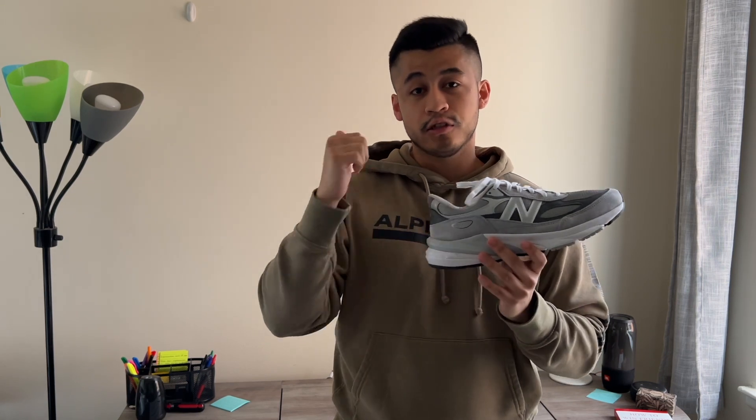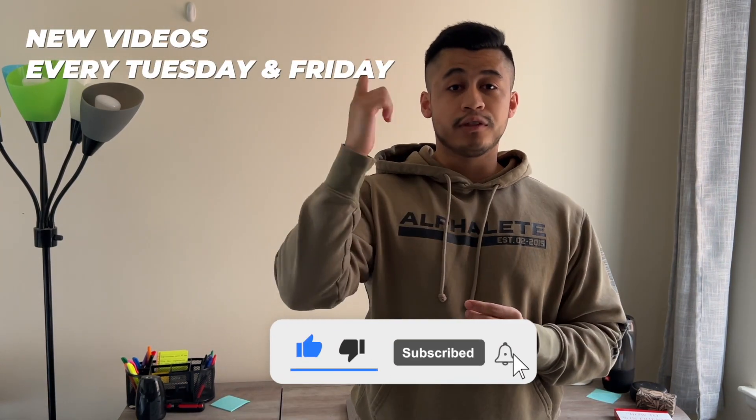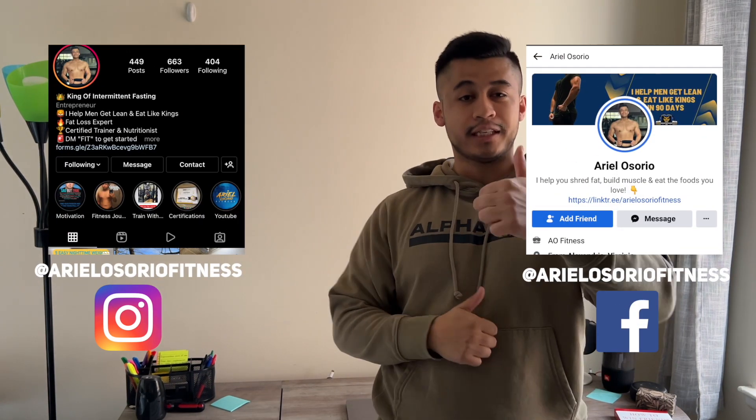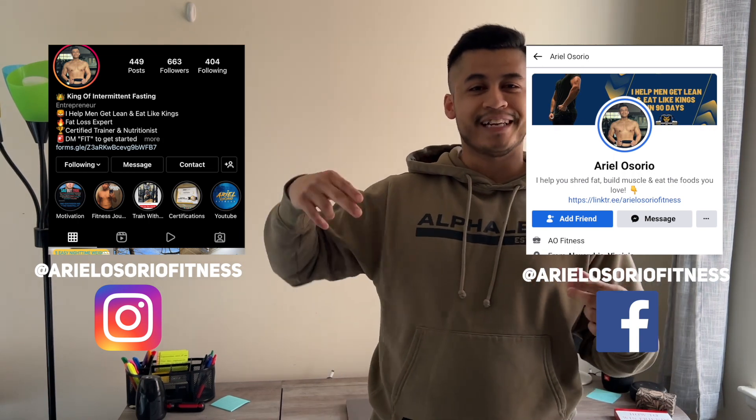If you want to see more about how I style this shoe, comment down below and I'll make a style inspiration video. Give this video a big thumbs up, subscribe, and remember new videos every Tuesday and Friday at 11 a.m. Eastern Time, and YouTube Shorts daily. Stay tuned — signing out, thank you.